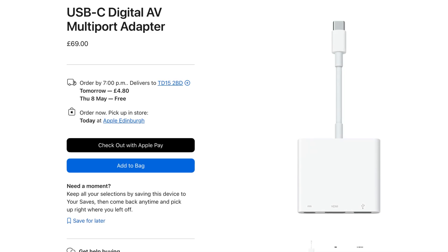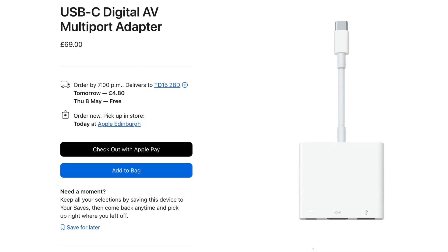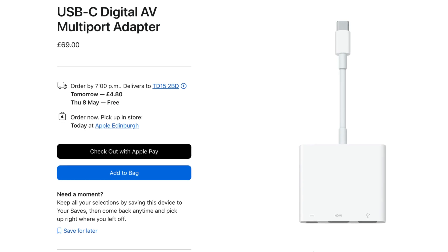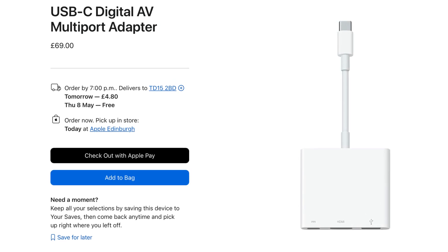For those using an iPad with a USB-C port, which I guess is most people nowadays, I actually recommend the complete opposite. Apple's official USB-C dongle is overpriced and doesn't really offer much in the way of extra connectivity. Plus, any brand of USB-C adapter will work perfectly with your iPad — you don't need to grab the official Apple one.